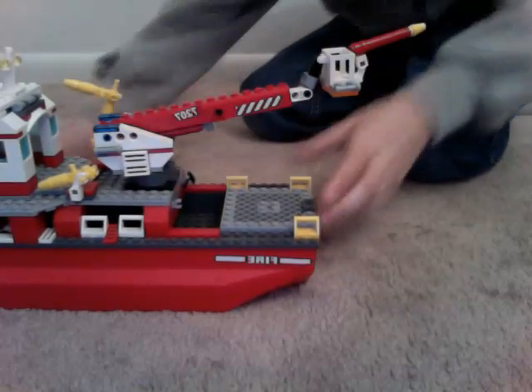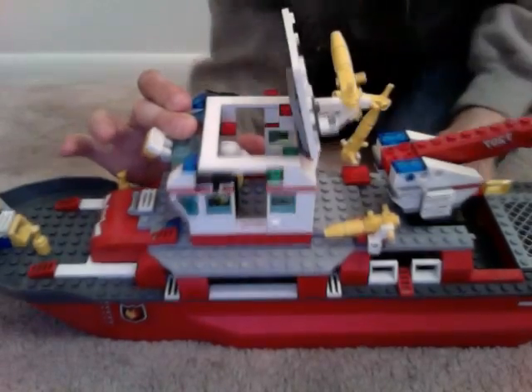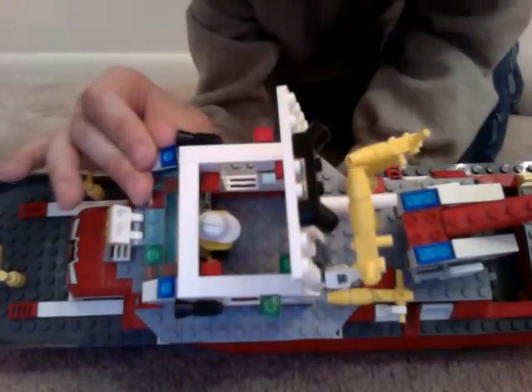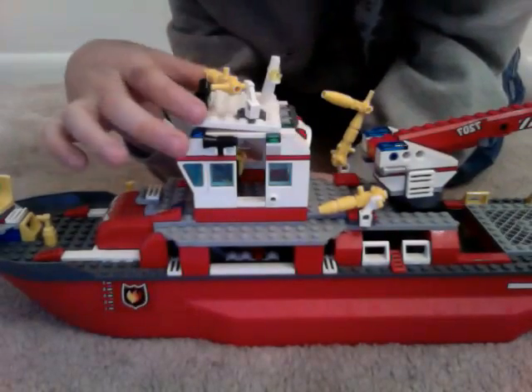And now we will see inside of here. Here is where you do the steering. So it's all in there. And now, close that.